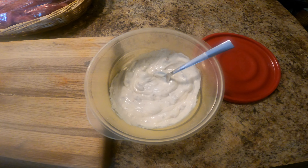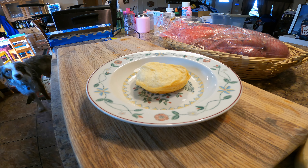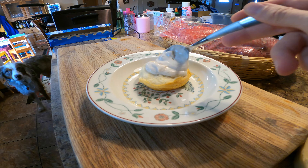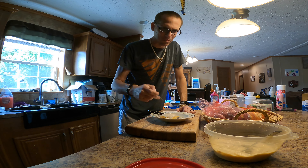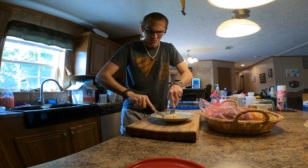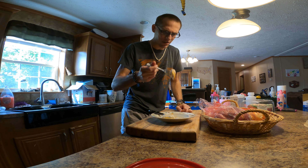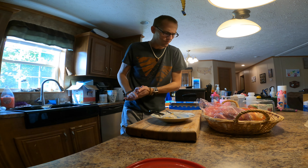I'm fogging up the camera a little there. I'm going to put a little bit of this on a biscuit and try it. Okay, we've got our biscuit, now we have our gravy. I'm going to give this a try. So far, not very good on its own — not very good.